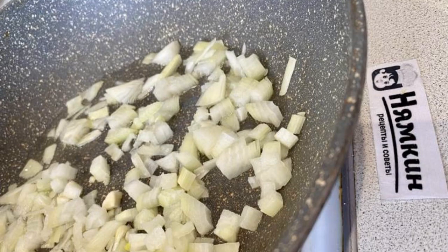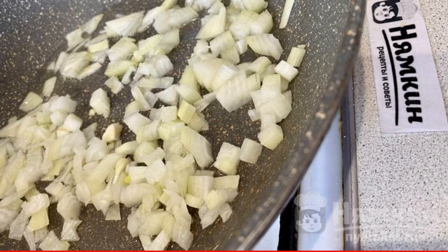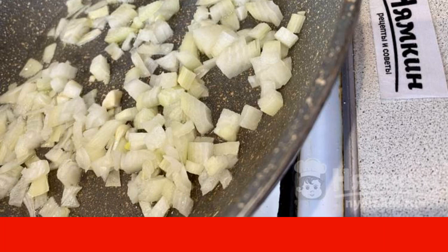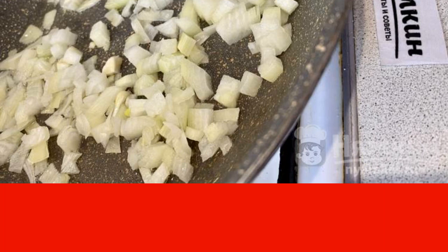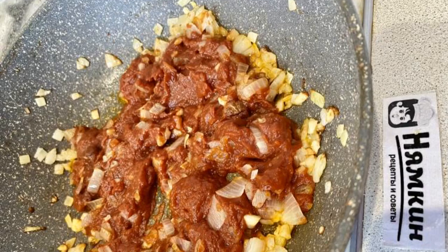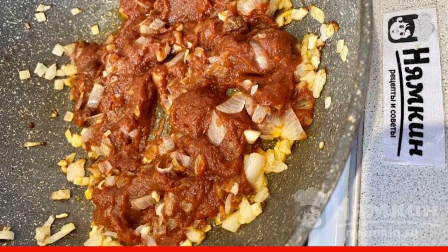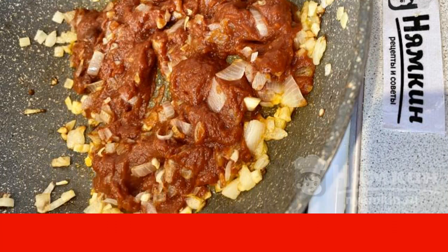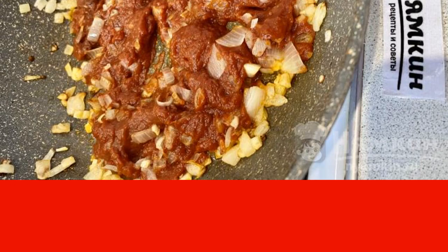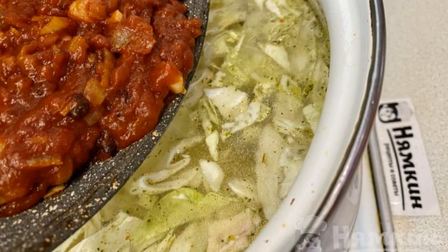Peel the onions, chop them finely, and put them in a frying pan with a little vegetable oil. Fry the onion over low heat, stirring constantly, for about 3 minutes. Add tomato paste to the onion and fry together over low heat, stirring constantly, for 2 minutes. Then send the fried tomato paste with onions to the saucepan.